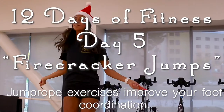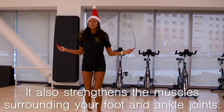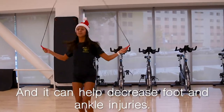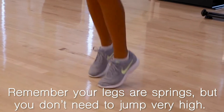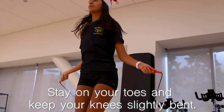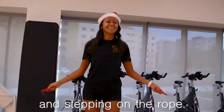Jump rope exercises improve your foot coordination. They also strengthen the muscles surrounding your foot and ankle joints and can help decrease foot and ankle injuries. Remember, your legs are springs, but you don't need to jump very high. Stay on your toes and keep your knees slightly bent. For proper movement, adjust the rope by holding the handles and stepping on the rope.